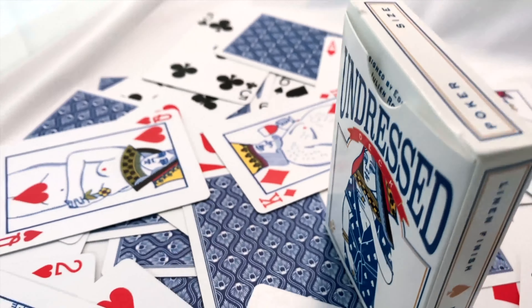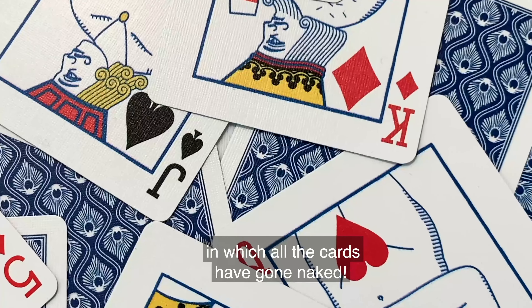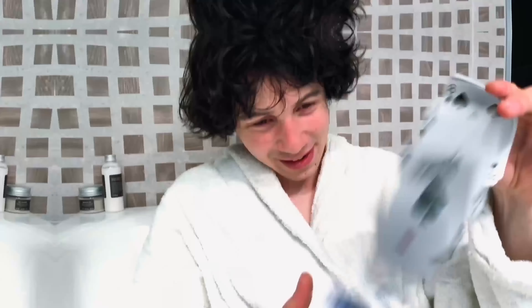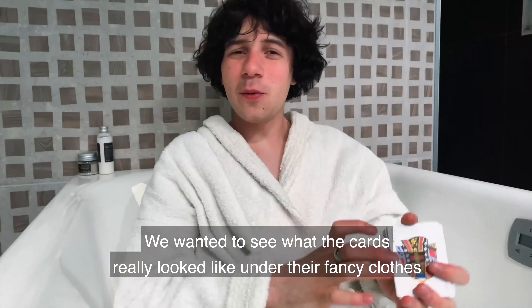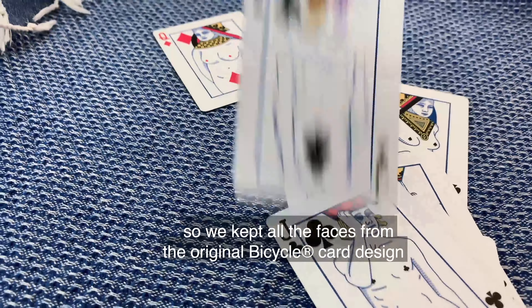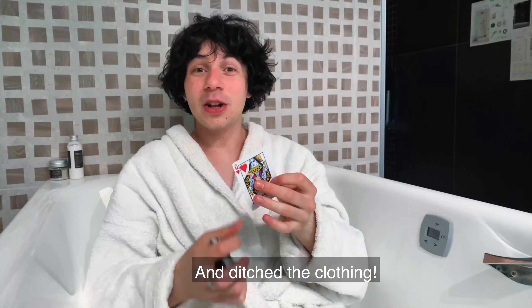This is the Undressed deck, printed by the United States Playing Card Company. It's a unique deck in which all the cards have gone naked. We wanted to see what the cards really looked like under the fancy clothes, so we kept all the faces from the original bicycle card design and ditched the clothing.